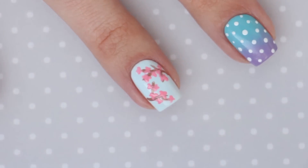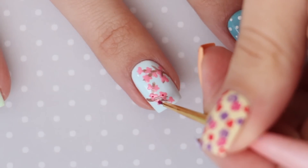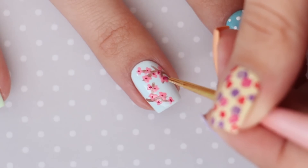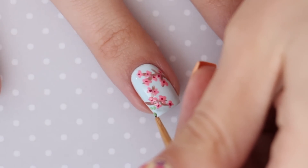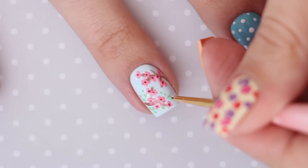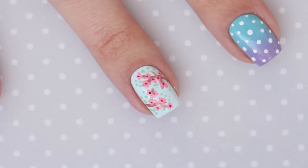Next, you're going to use the fuchsia polish to add in the centers of the flowers. You can do this with a toothpick, a tiny nail art brush, or a dotting tool. And finally, use the green polish to add in little tiny dots for the leaves all around the flowers. This is another one of my favorites from this guide — I absolutely love it!